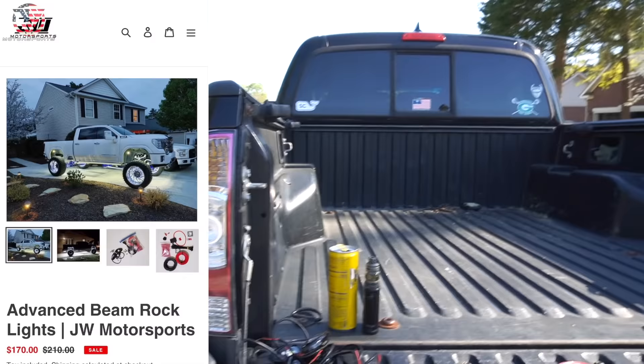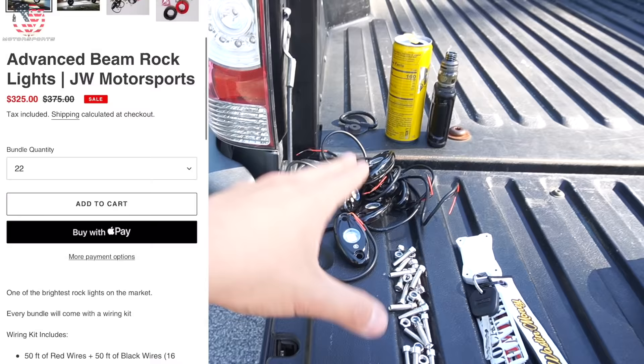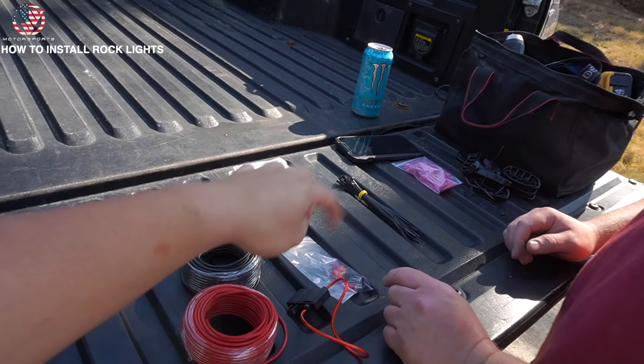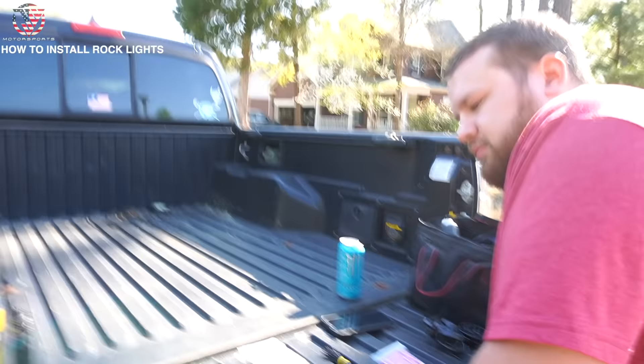First things first: whenever you buy our rock lights, we do have 8, 16, and 22-piece rock lights. Whenever you purchase those, we give you 50 feet of wire, some zip ties, an inline fuse, a switch, and some butt connectors.